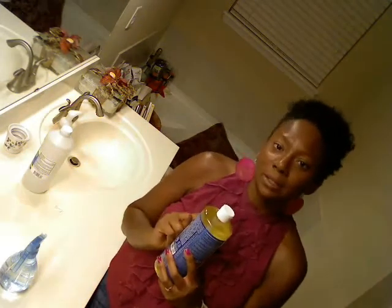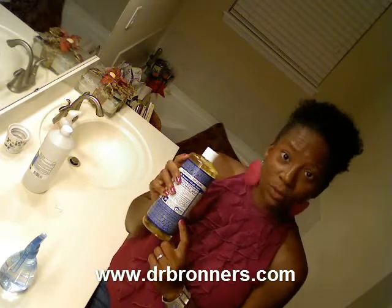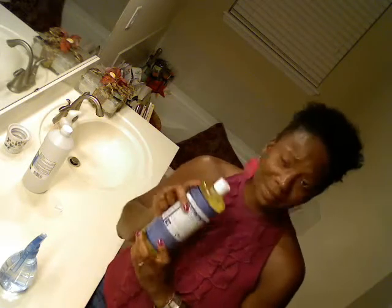Also, consider adding Dr. Bronner's. This is castile soap — excellent to use. It's organic. It has coconut oil, vitamin E, peppermint oil, and it smells great.